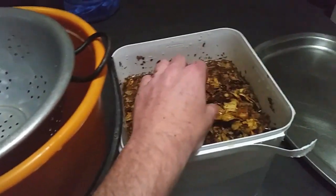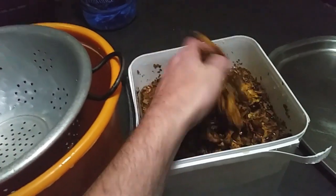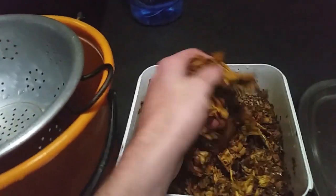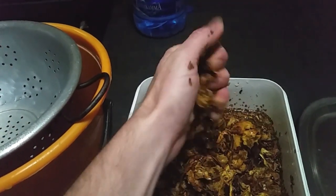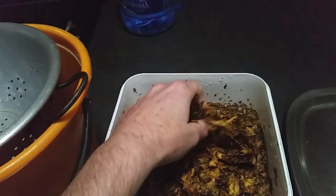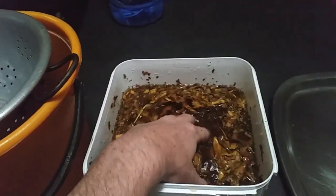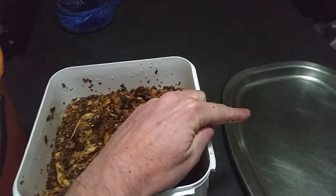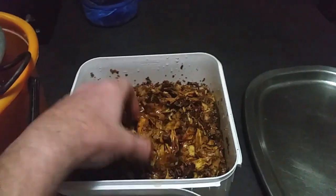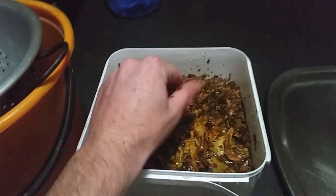As soon as you squeeze majority of the water out — take a knife — you'll actually see that brown water coming out. That's all strong, potent nicotine in its raw form. It's too heavy to smoke. Then I'm just going to take it from here into the colander, put it straight back onto this little tray, and then put it in front of a fan to dry out and carry on with the process from there.